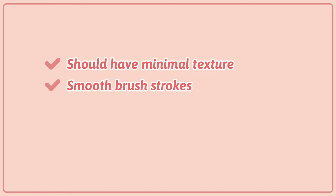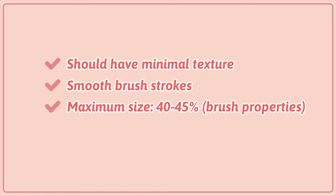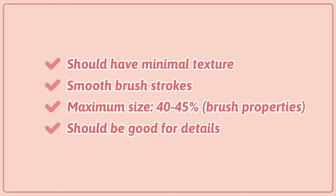The brush should be smooth when it comes to the brush stroke so that it's easier to sketch. It should be scalable enough — you should be able to increase its size big enough to color some parts of the sketch with the brush itself. And the last one is you should be able to draw tiny details.